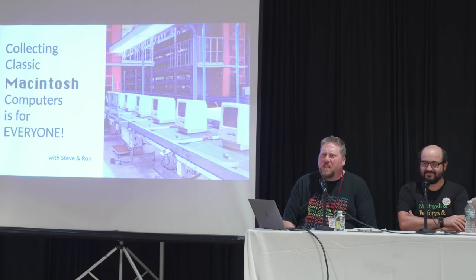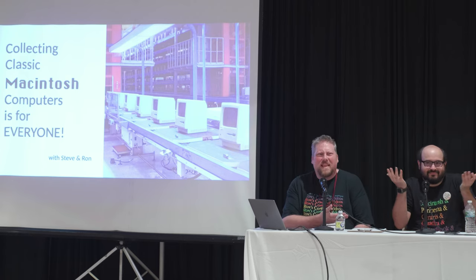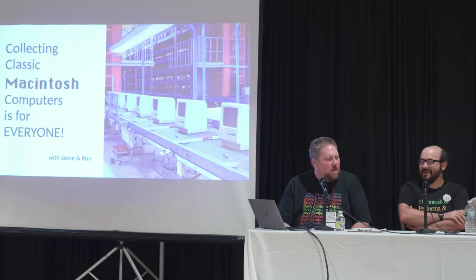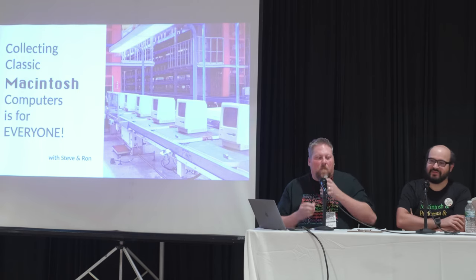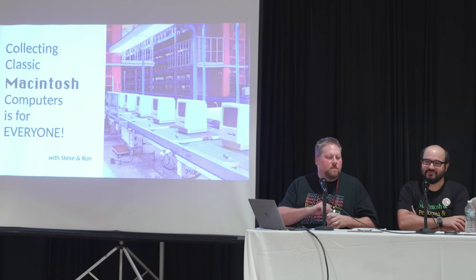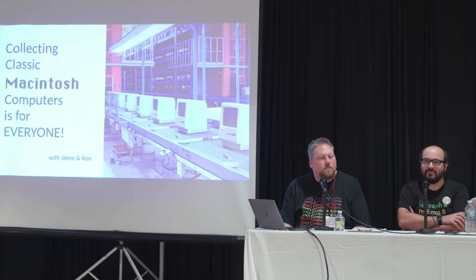We'll do some quick introductions and then we'll just launch right into this. You know who Steve is. I'm Steve from the Mac84 YouTube channel. I love repairing these things, tinkering around with them. If you want to fall asleep to a very long live stream, my channel is the one for you — I do shorter videos too, one just released a few days ago. I love these machines and keeping them out of landfills.